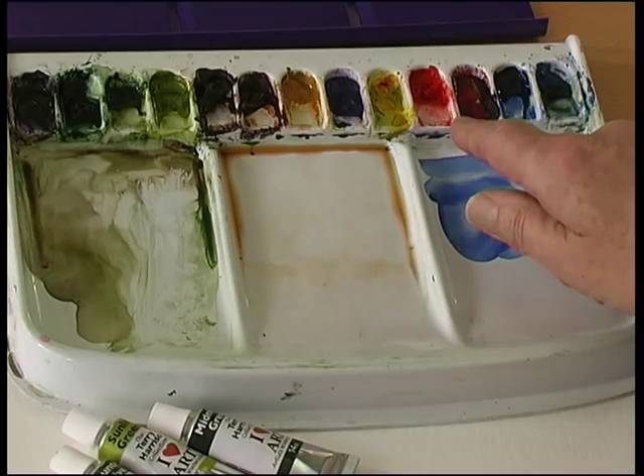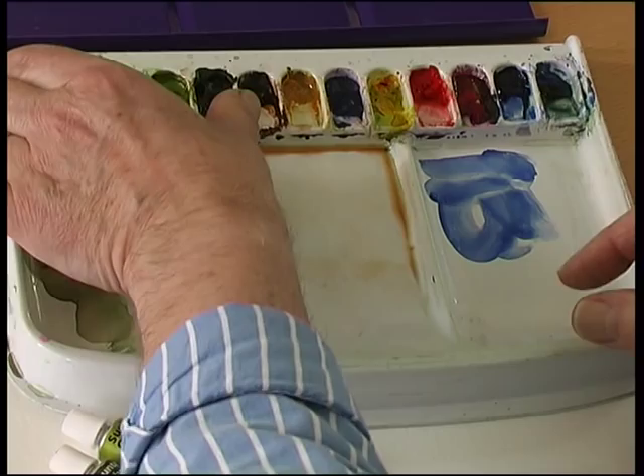I tend to group my colours together. The greens are at the end here, earth colours in the centre, and the reds and blues at the other end.